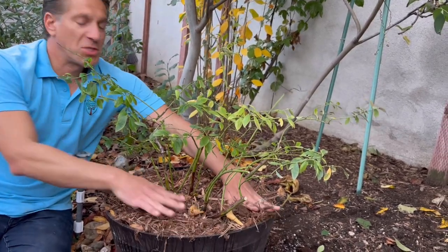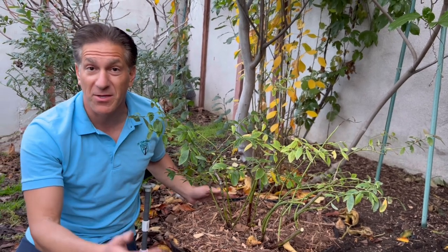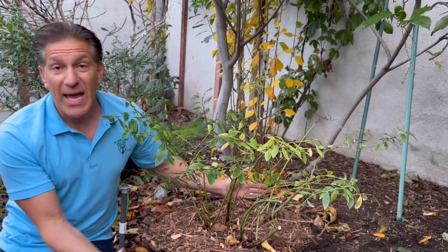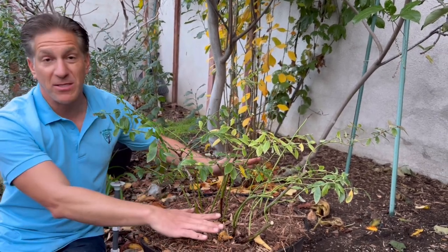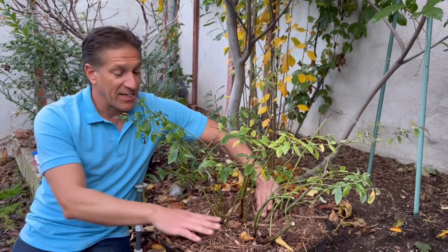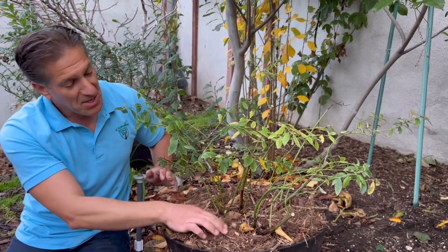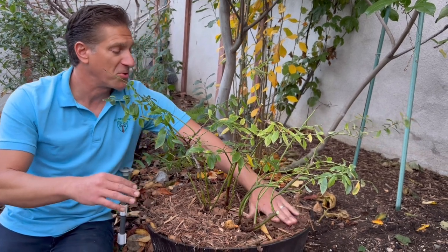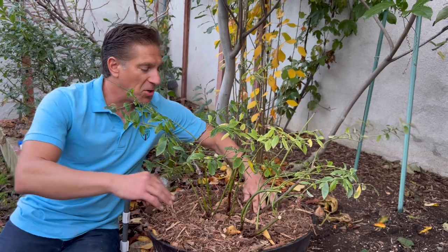The benefits of mulching are many: it helps the soil retain moisture between watering, saving water and money; it suppresses weed development, saving time; in winter it keeps soil warmer, and in summer it keeps the top soil cooler — providing insulation. Finally, as the wood chips break down, they feed the surrounding plants, so what once supported a growing tree in the community now benefits your garden.